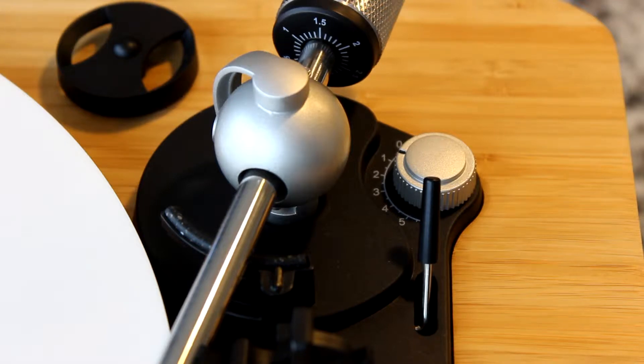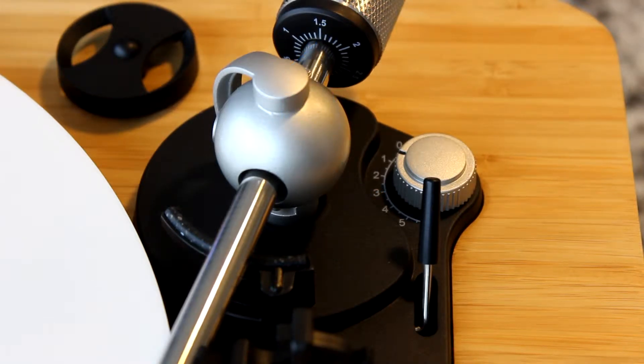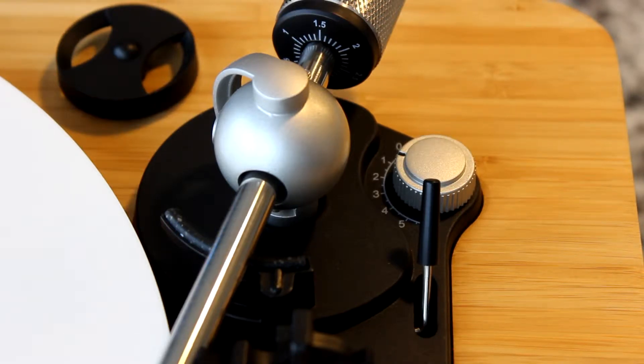Out of the box, that value should be set to match the counterbalance weight in the back. So if you're tracking at 1.5 grams like I am right now, you're going to want the anti-skate by default to be set to 1.5, and that should be accurate. However, you can have better control and finer tuned control if you manually set it.